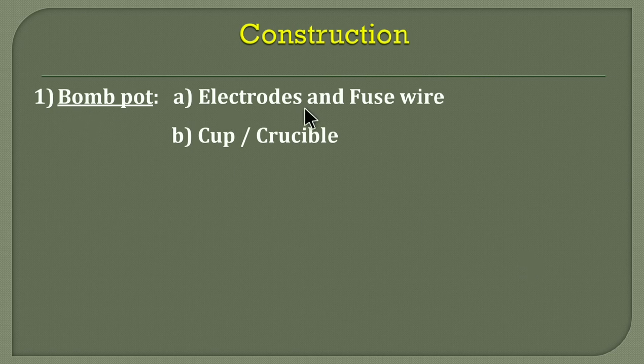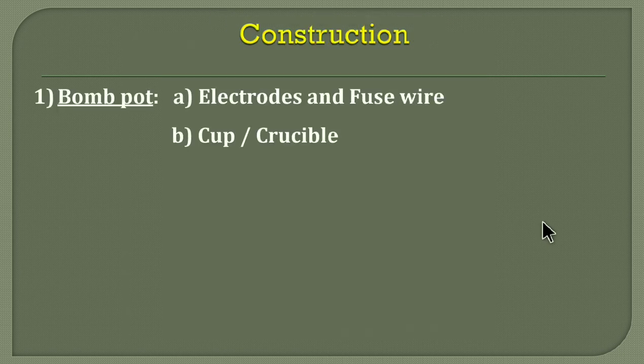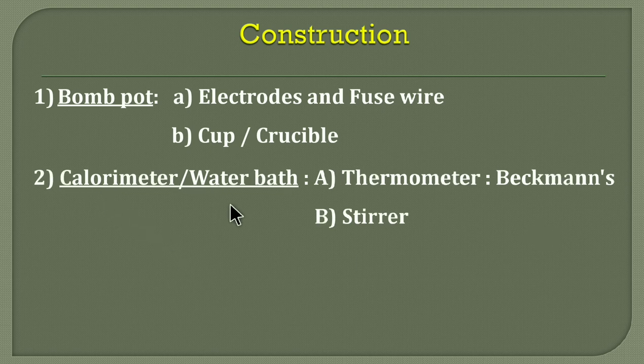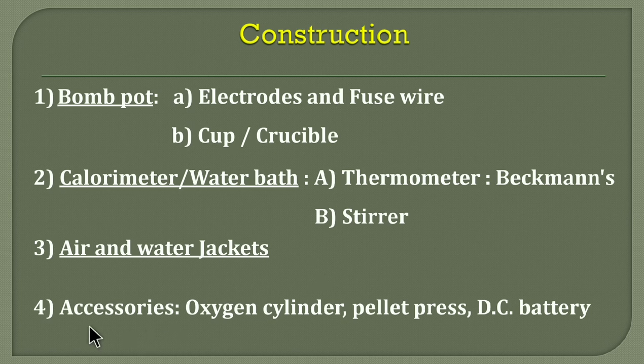Recalling the construction parts: the first part is the bomb port, in which electrodes, fuse wire, and a crucible or cup are taken. The second part is the calorimeter — the water bath — which contains a Beckmann or digital thermometer and a stirrer, with a known quantity of water. Third, air jacket and water jackets are there to prevent heat losses. Fourth, various accessories: oxygen cylinder, pellet press, DC battery, etc.